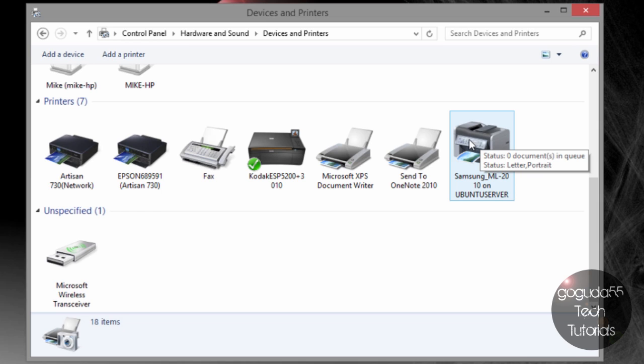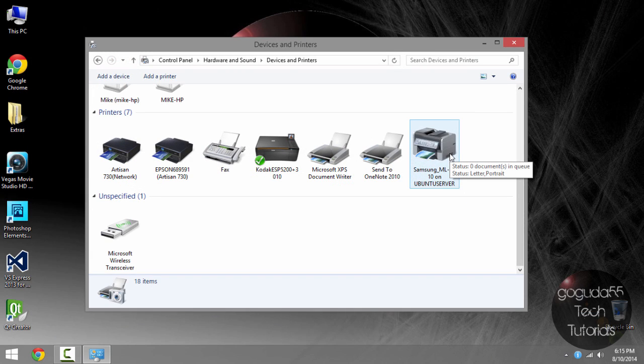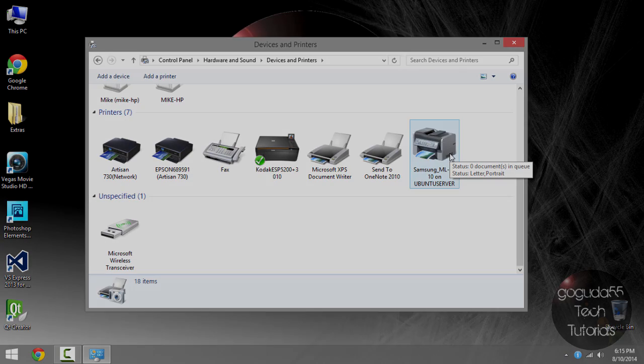Your printer should now be listed under Available Printers, so you should be able to print to it just fine. That's it for this tutorial — thanks for watching, and I hope I helped. If you liked this video, don't forget to click the Like button below, rate, comment, and subscribe for more. Also check out my Facebook, Twitter page, and website at www.googoodoo55techtutorials.com — all links are in the description below.